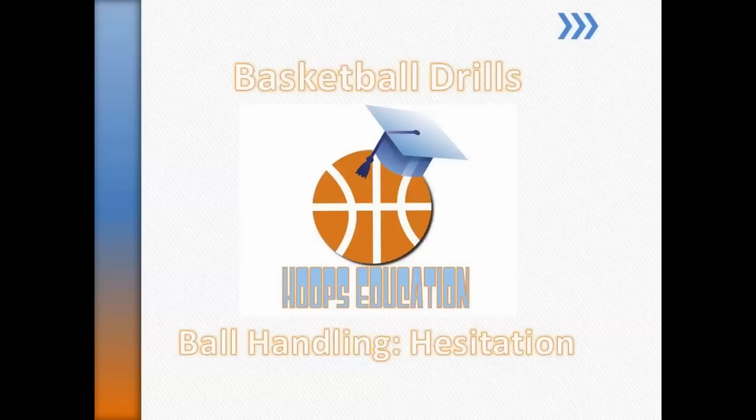You're welcome. Hoops Education — here to make you smarter, here to make you better, here to make you a hooper. We'll be right back.